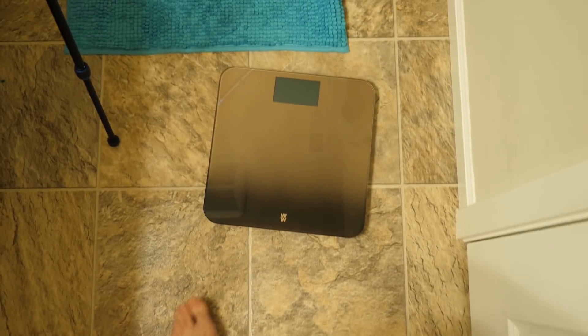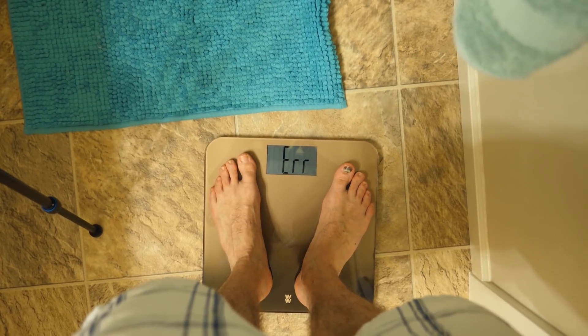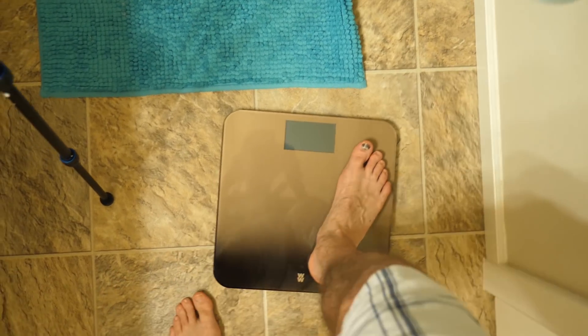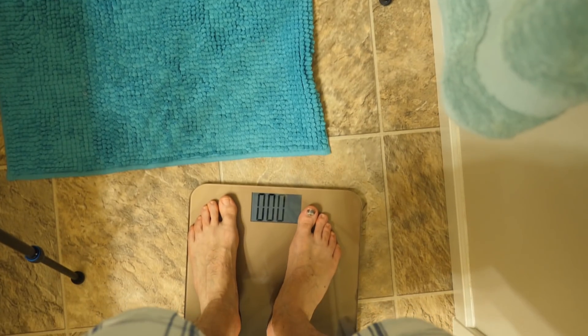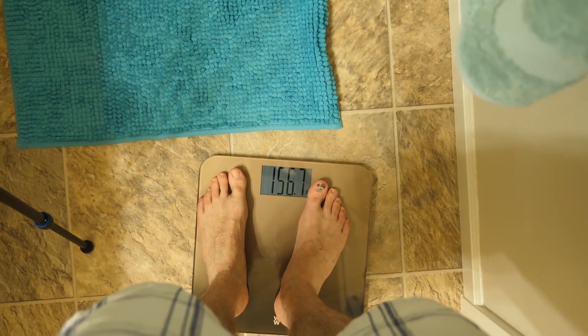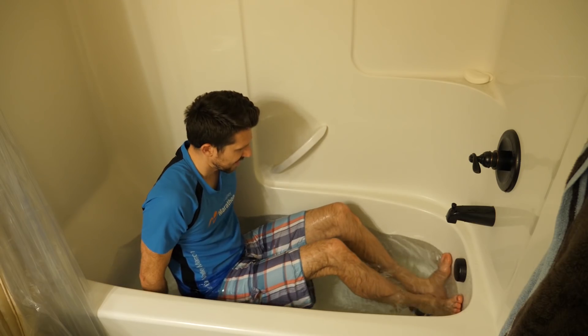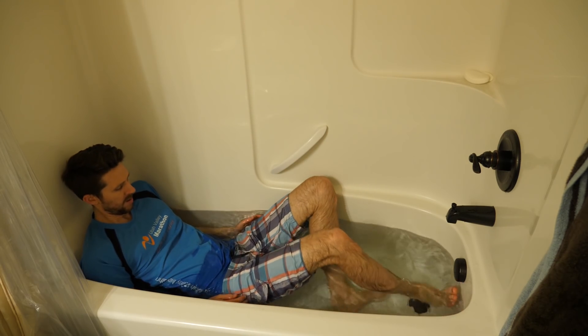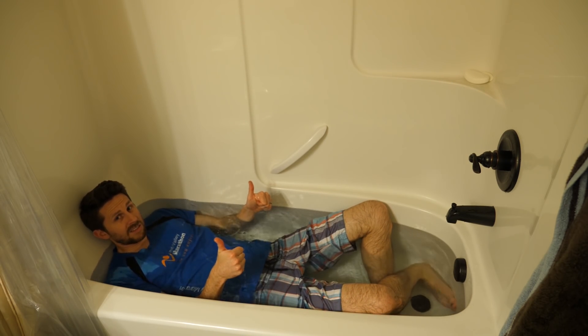First, let's measure how much I weigh before the bath. I need to lose a little weight. 156.7 pounds. I'm going to soak in the tub and then put this outfit back on and re-weigh myself afterwards. We'll see you in 30 minutes.